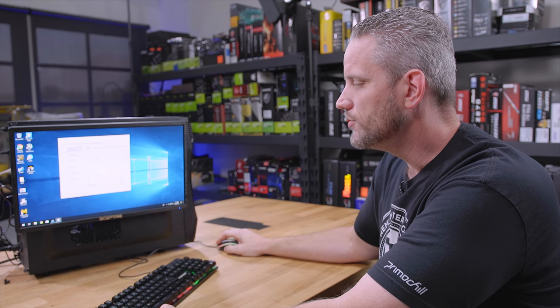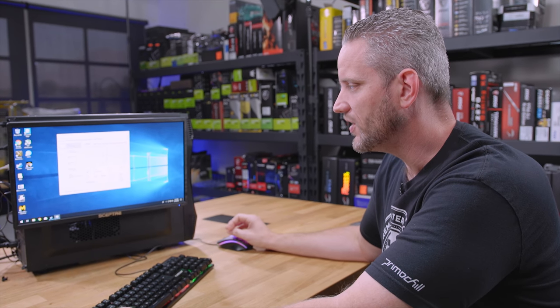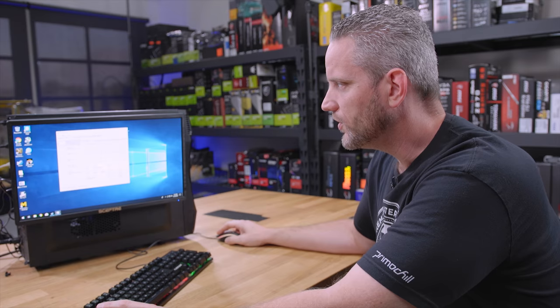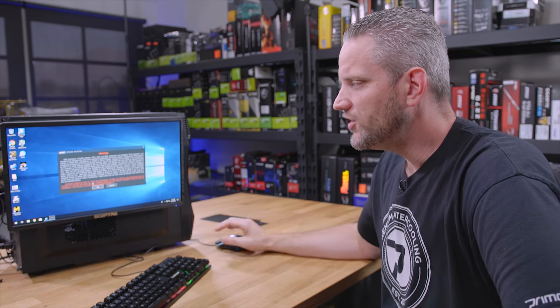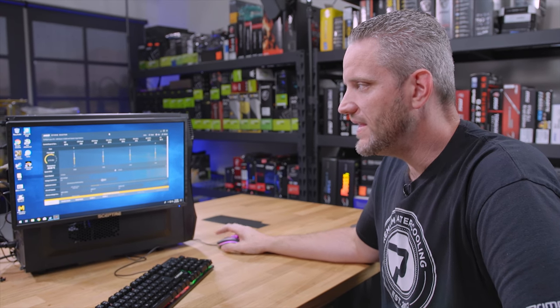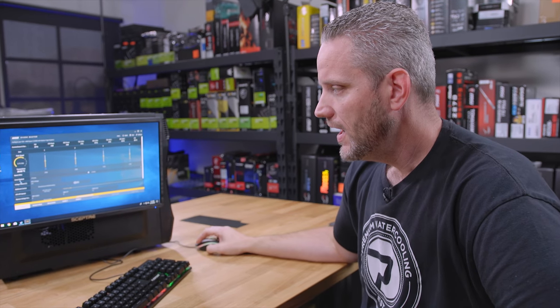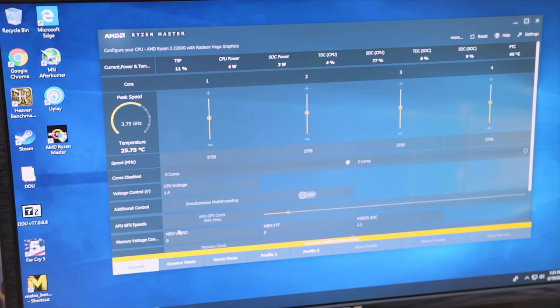So here we are now with our 2200G, our 8GB of Patriot DDR4 overclocked to 3.75GHz, and our memory running at 2800MHz. We're going to use AMD Ryzen Master to try and squeeze out just a little bit more performance. The 2200G is literally the bare-bones, bottom-of-the-bottom entry-level way of getting into gaming. Our temperatures are running really good — only sitting at 25.7°C — and we are running the stock cooler.